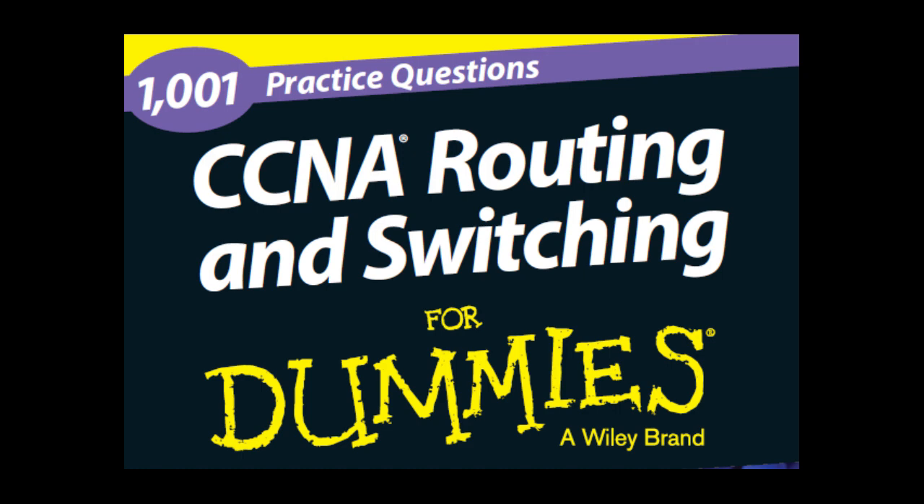Continuing ICND1 objectives: 6. Network device security — understand security best practices with switches and routers, including port security, SSH, and password security. 7. Troubleshooting — know how to troubleshoot all topics covered by ICND1, including ACLs, communication, DHCP, NAT, and IP addressing issues.